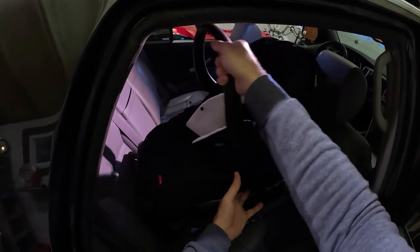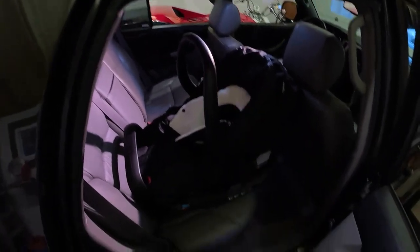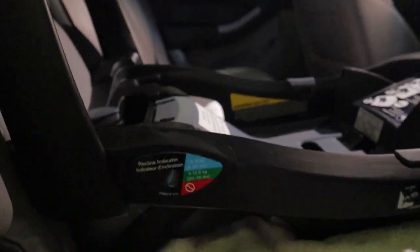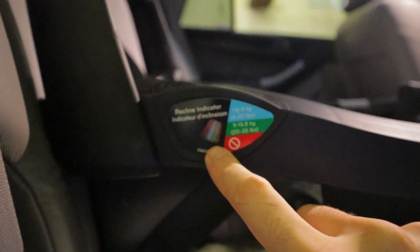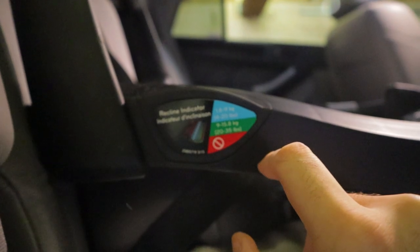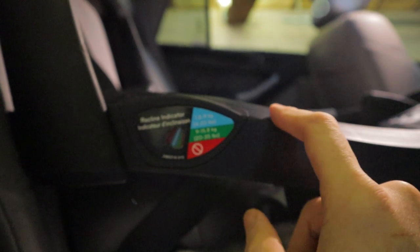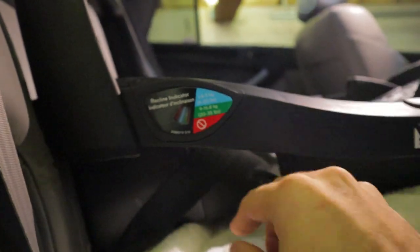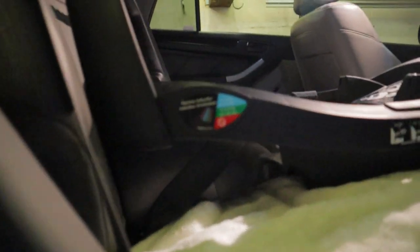Now we can grab the baby seat and snap it in place. There's one more thing you've got to pay attention to: the angle of the car seat. Most car seats are going to have a dial that shows the angle and a guide for the appropriate angle based on the age of the baby. Since mine is brand new, it needs to be in the blue zone for 4 to 20 pounds. There's an adjustment — a stopper that pushes down — to set the angle. Make sure you've got that set right too.